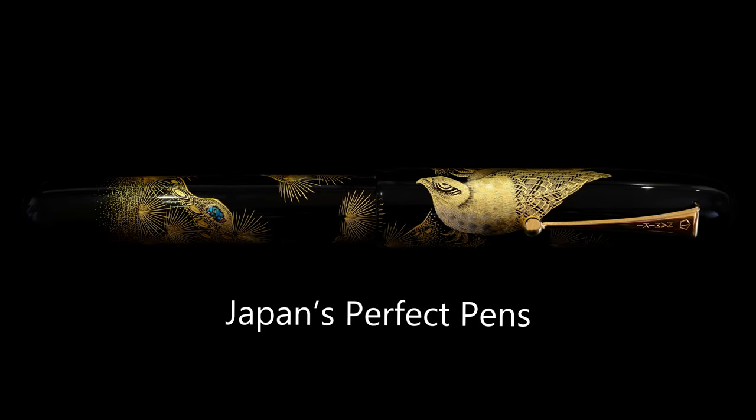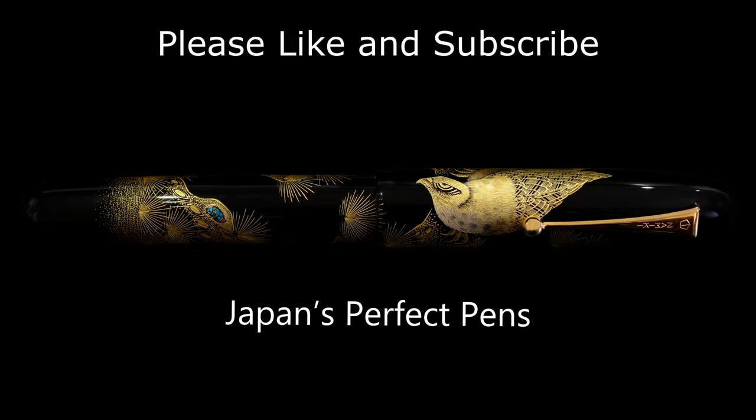So look, I hope this was helpful. Please like and subscribe if you like this content, and I'll see you next time. Thank you very much.